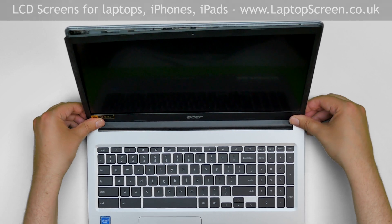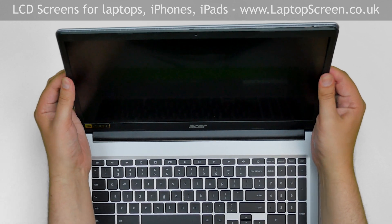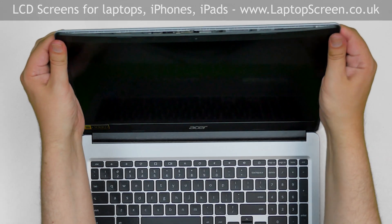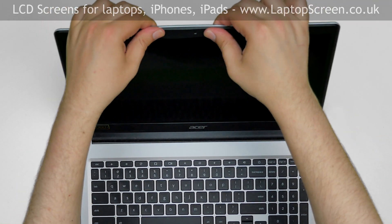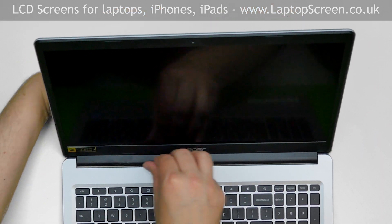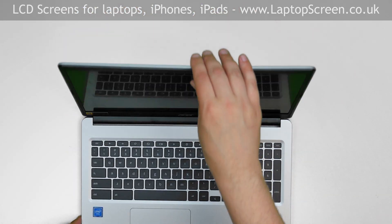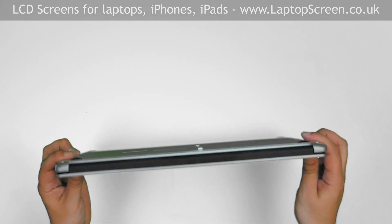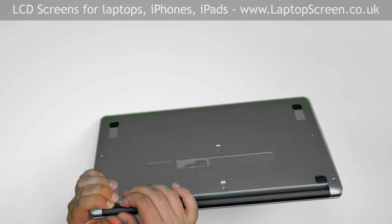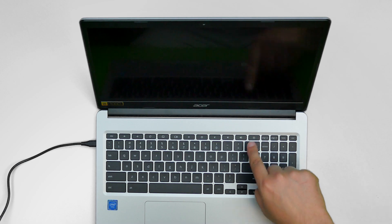Start replacing the bezel. Press firmly in the bottom corners and then go around the perimeter snapping the tabs back in place. Use one hand to support the back cover while snapping the tabs along the hinge cover. Close the laptop and make sure that the bezel is in place at the bottom of the screen. Turn the laptop on and we're done.